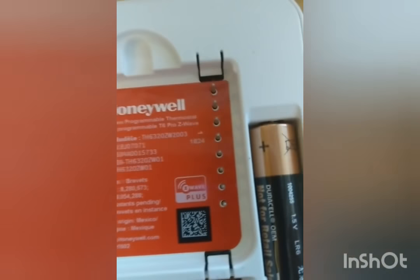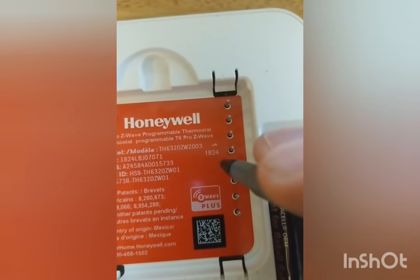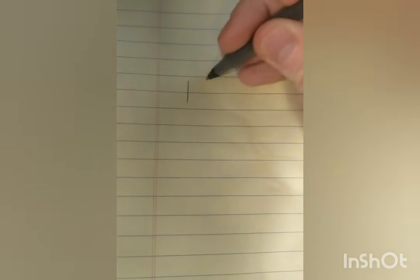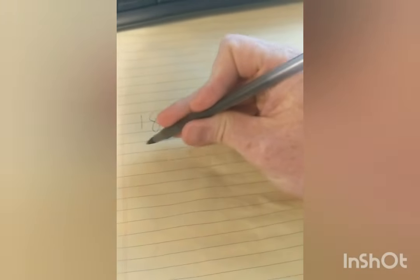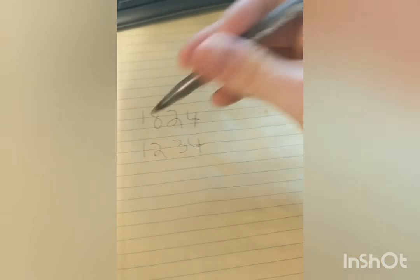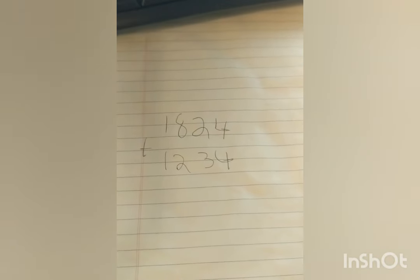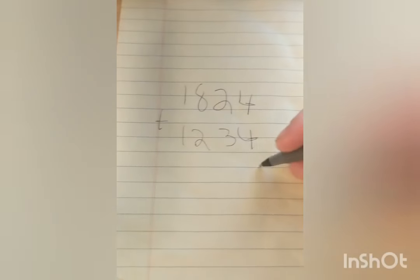What we're gonna do, or how you would unlock it, is this number right here on the bottom — this 1824. You're gonna write that down: 1824. You're gonna add that number by one, two, three, four. So essentially what you're doing is you're getting this number right here, the 1824, and you're gonna add one, two, three, four to it.